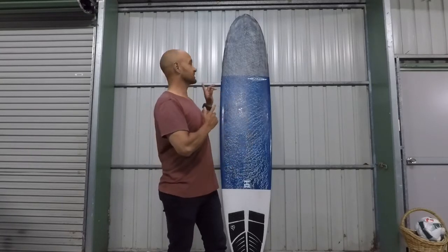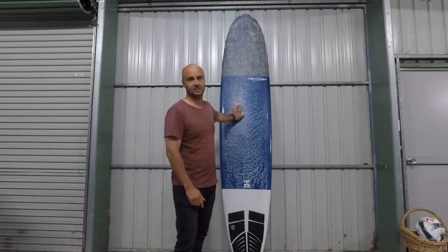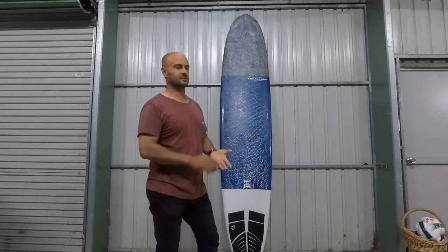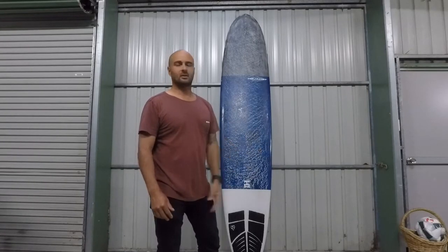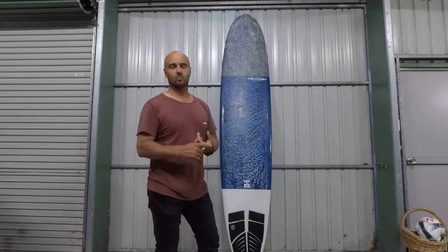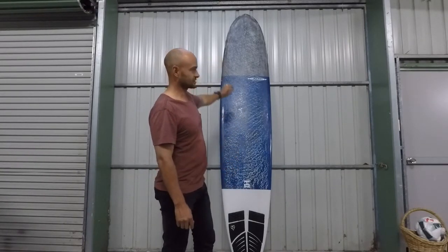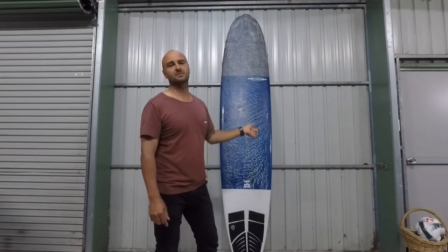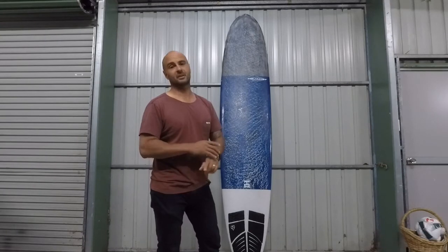The reason I went for the carbon model is basically the construction. It's an EPS core, which a lot of modern boards like Firewire and Lib Tech are going for now. This one has extra carbon compared to the normal HIHP — more carbon wrapped through it, and I think they use carbon PVC strips in the stringers as well. Because these boards cost a pretty penny — around $1,800 new off the shelf — I wanted a board that's going to last a minimum of 10 years, as long as I don't snap it.